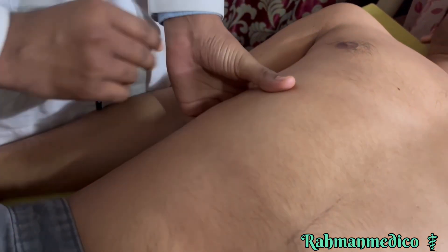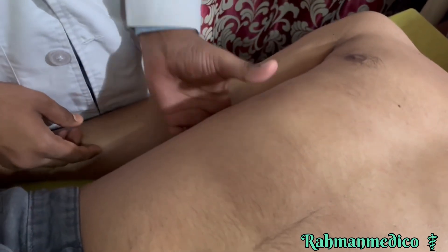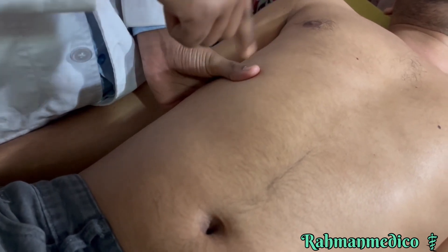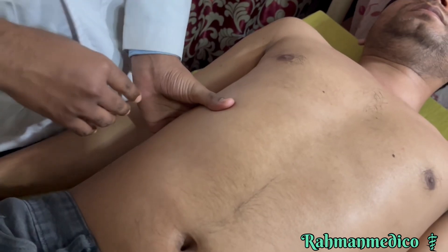Fix the right costal arc with your left hand, in which the thumb should be on the anterior side and the other four fingers should be on the back side. After fixing the right costal arc, when the patient breathes in and out, the liver will go up and down.